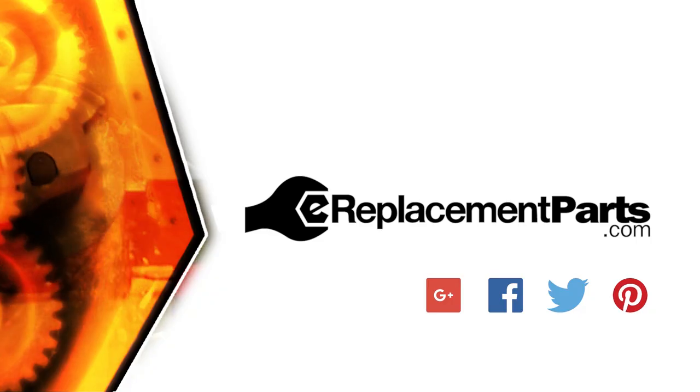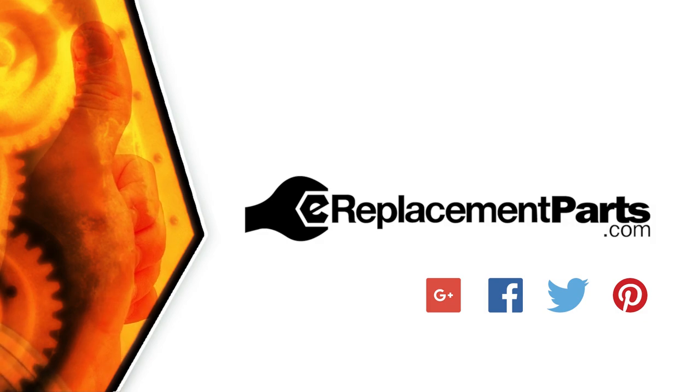And that's how easy it is to replace the brake connector on your chainsaw. Be sure to check back often for new videos and expert advice. If you found this video helpful, give us a thumbs up and leave a comment.